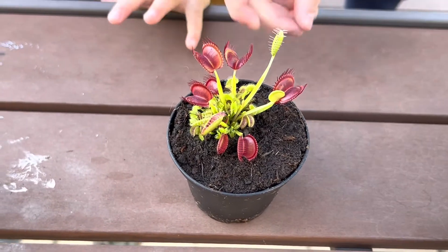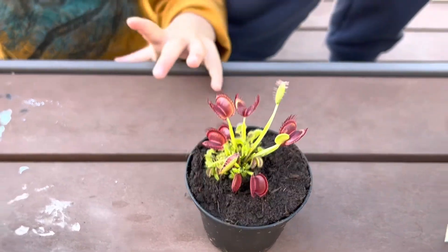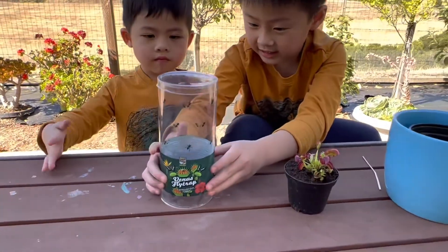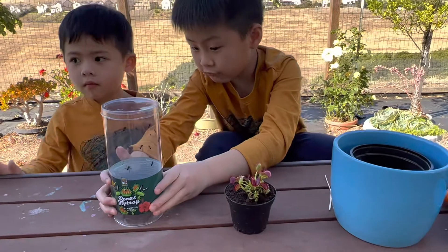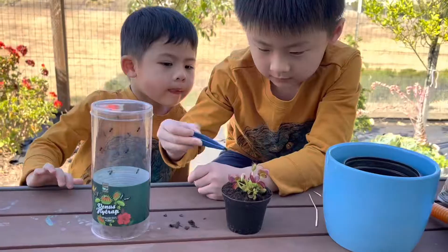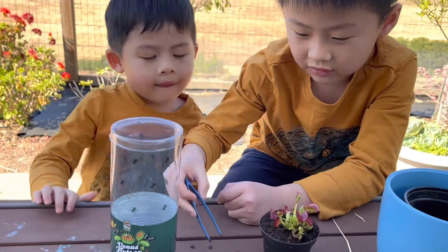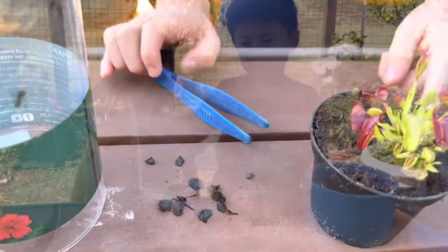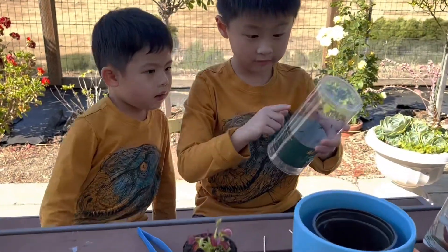Let's grow the plant inside a new pot. It says we have to remove the traps that are old and when they turn black. I got out all the good traps. Now it's safe. Let me tell you how to care for the Venus flytrap.